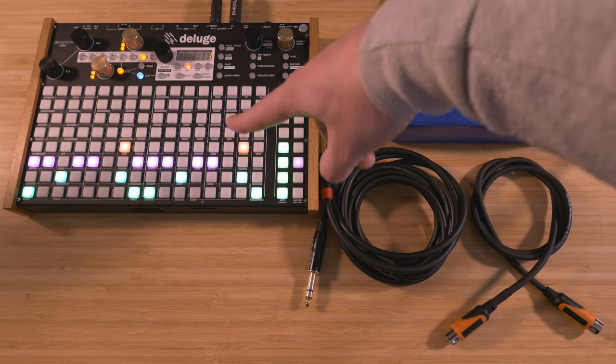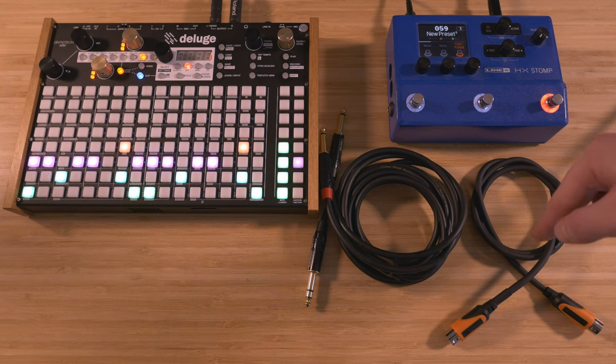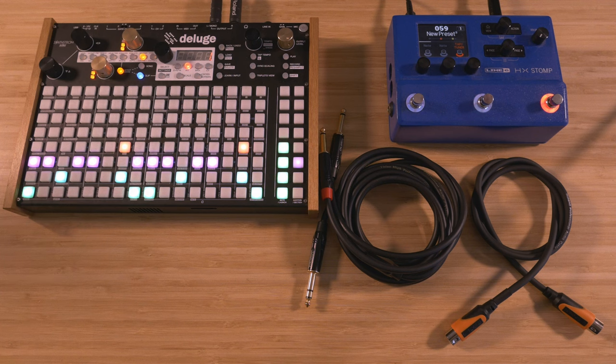To start, you'll need a Deluge, any Helix pedal with the Command Center update, a MIDI cable, and a 1/4-inch stereo to 2x1/4-inch mono cable to get the audio from the Helix into the Deluge.